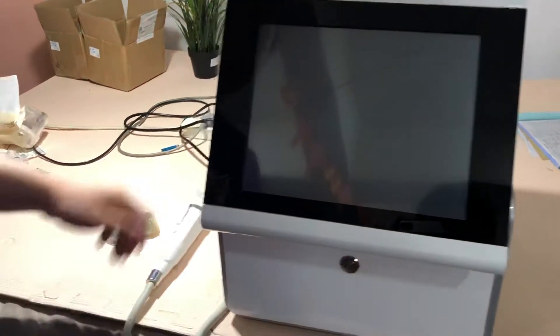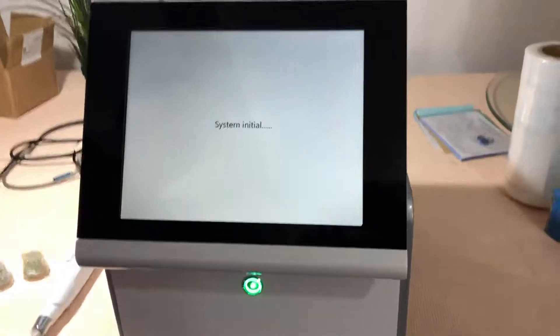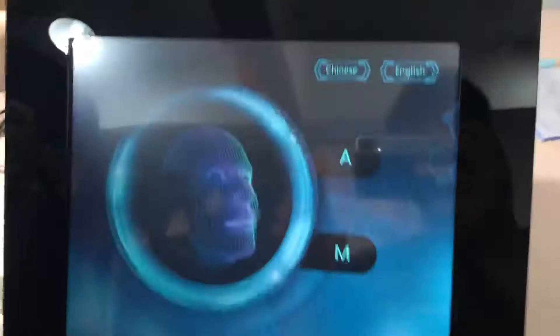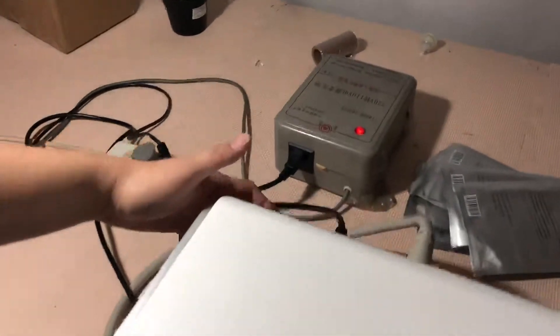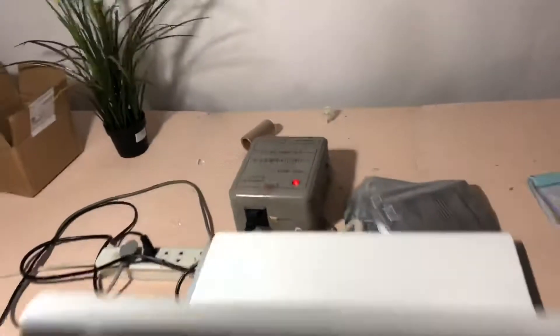First, let's turn on the power of the machine. There is also a power switch on the back side of the machine — please turn that on as well. Okay, let's go to the main menu.